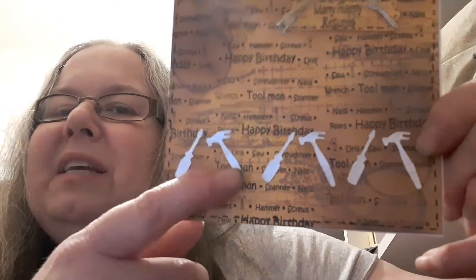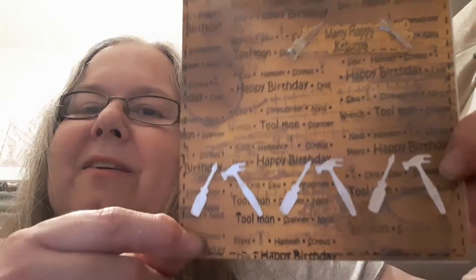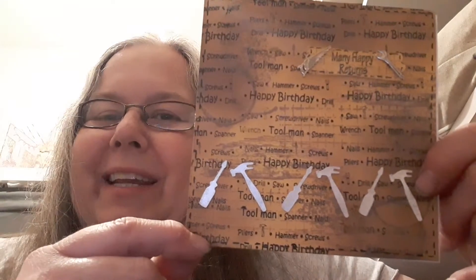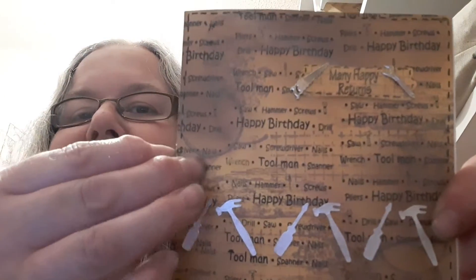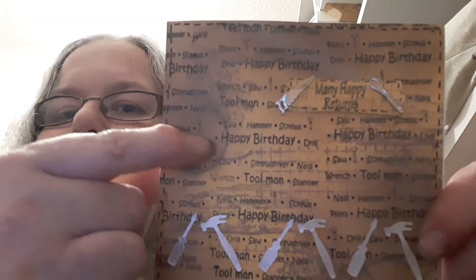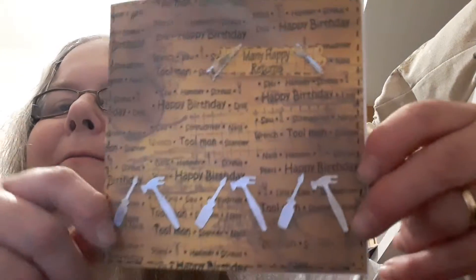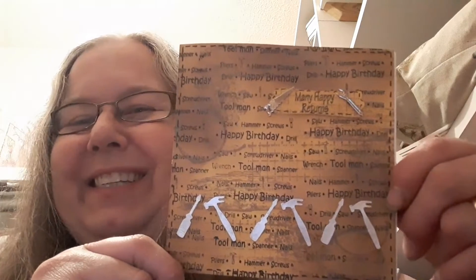These tools here are a quick cuts die that we've had for many, many years. That was our first die cutting machine. We kind of had to get that die cutting machine but we've both got Cuttlebugs now. The background is stamped all over with the words and then on top of the words I've used a few different Stampin' Up designs — a circle, a kind of grid effect, dots and wood effect. I'm sorry I can't remember the name of the Stampin' Up sets as it was my sister's stash.